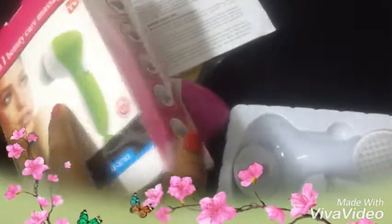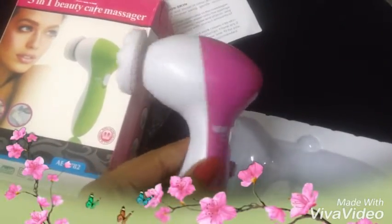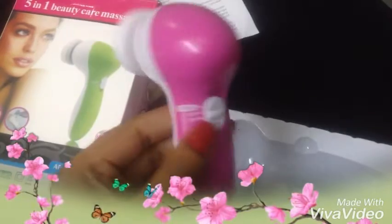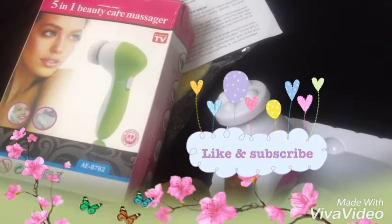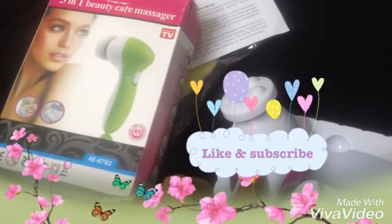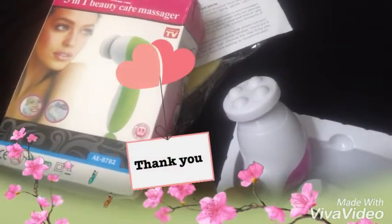I bought this from eBay for 255 rupees, which is around four dollars. This was the five-in-one face massager review. If you found this video helpful, please like, comment, and check the description box for details on where to buy this product. Subscribe to my channel — I'll be back with another video. Until then, be safe, bye bye!